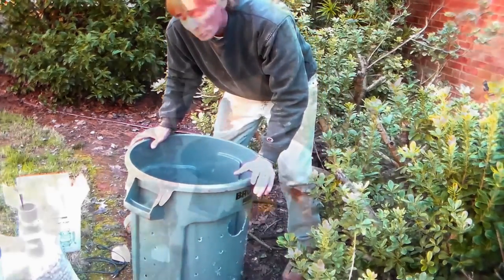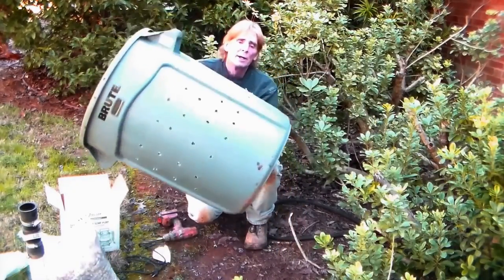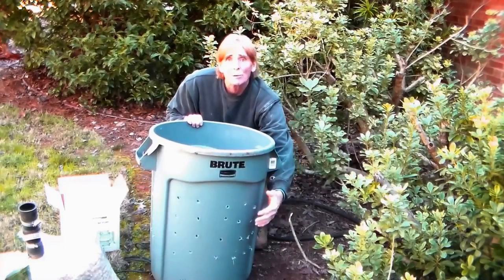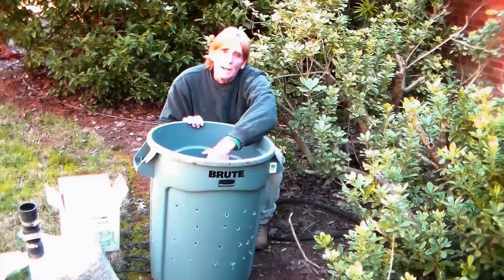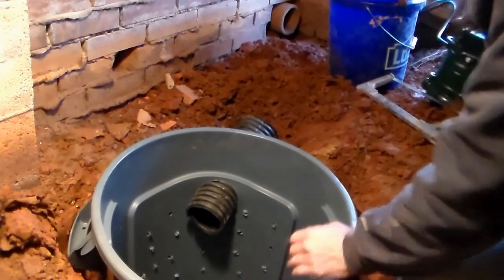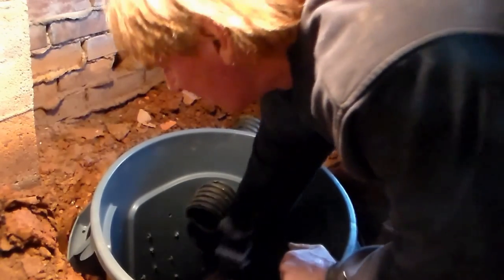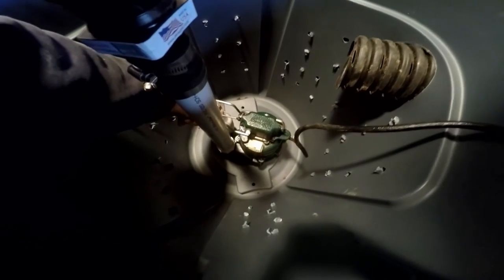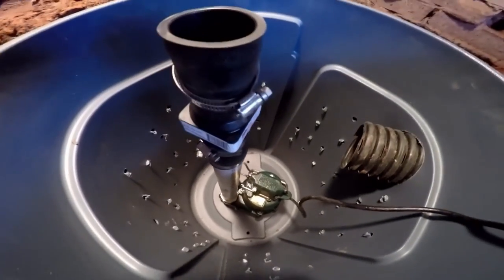You can see all the holes we just put all over this sump liner. What that does is allow water - there's going to be gravel outside, water comes through the gravel, enters through the holes into the pit, and the sump pump lifts it up and carries it away. We go ahead and set our sump pump - the Zoller m53 - down into the bottom of the pit. You can see the nice solid bottom. Our float, when it fills up with water, is going to kick on and off.